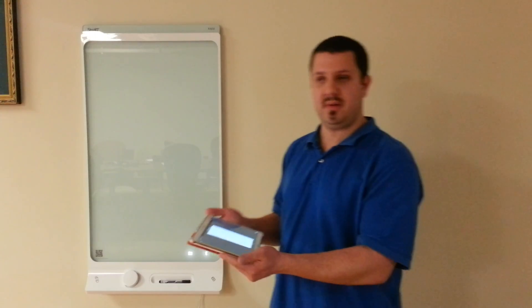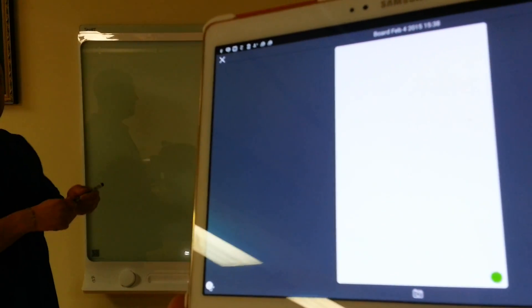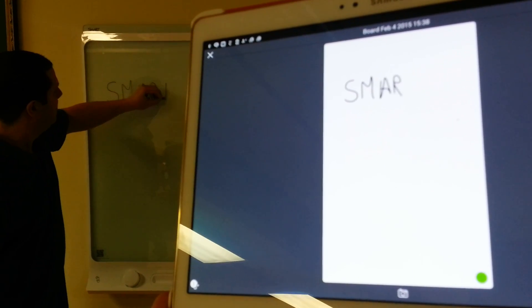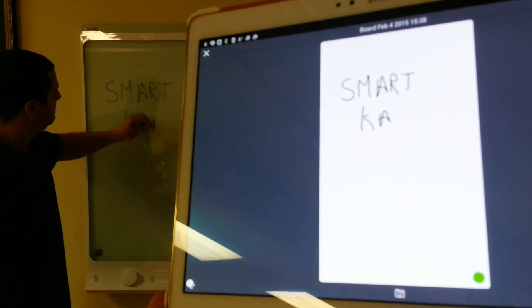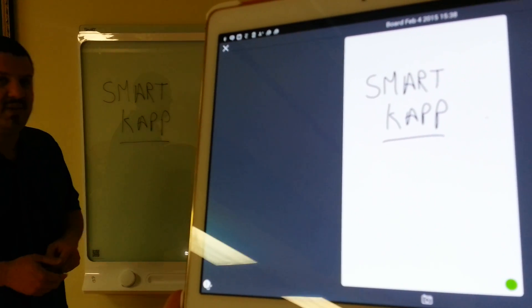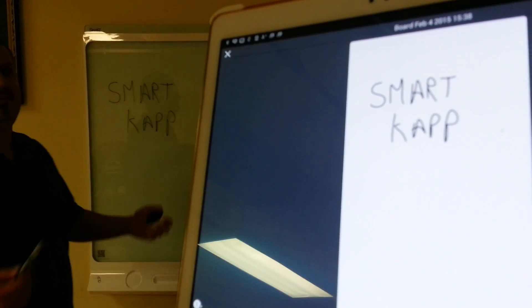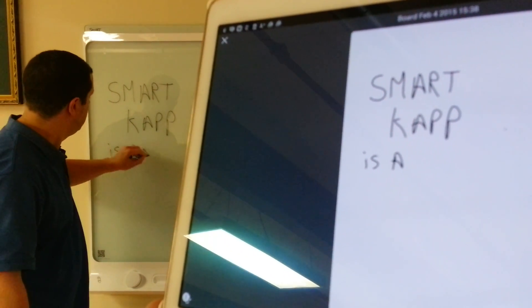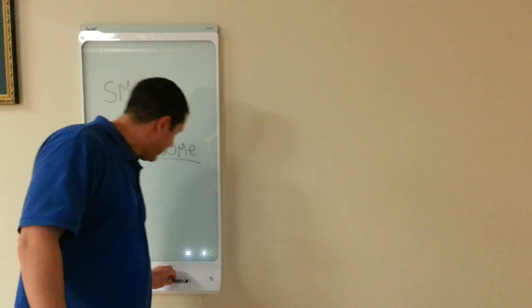I have my tablet connected to the board. Let's say we're in a meeting — we pick up our dry erase marker. It could be any marker, but it comes with black ones. As I write on it, you're going to see my writing show up in real time on that device. As I erase, it's going to erase from the app as well. You keep on drawing and it just keeps adding it onto the app.